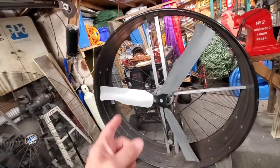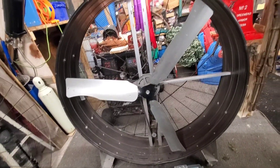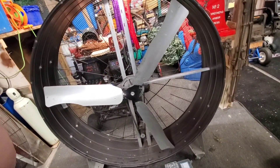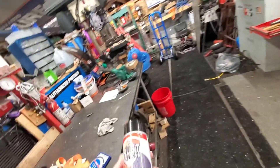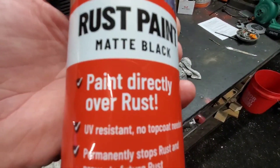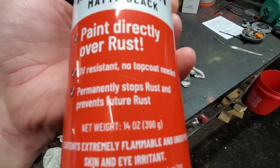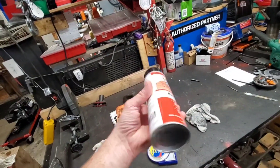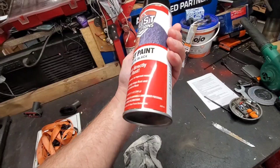A belt comes tomorrow so I can put that back together and try to balance it a little bit better. I still need a little bit more weight on that one, but that's alright. This finally came in — it's Rust Solutions, matte black. You paint it directly over rust and it's supposed to stop the rust and prevent future rust. I think it's like 20 dollars a can.